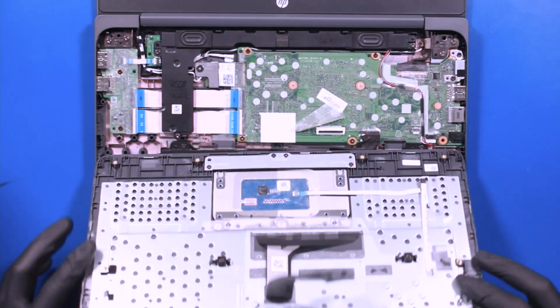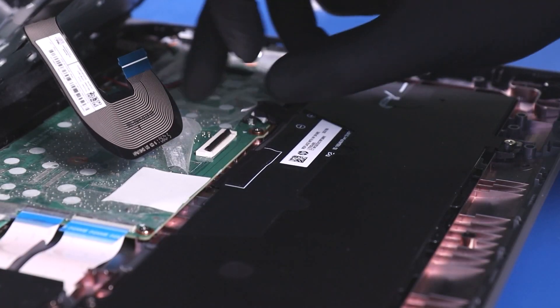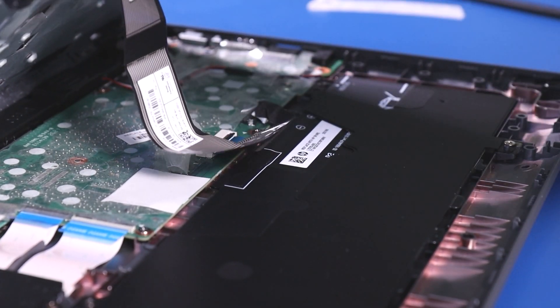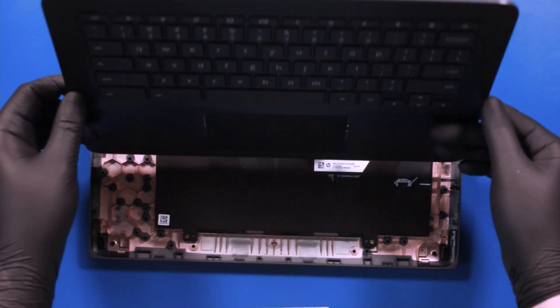The easiest way to plug the palm rest cable back into the motherboard might be to flip the palm rest over, plug it in from underneath, then flip the palm rest back.